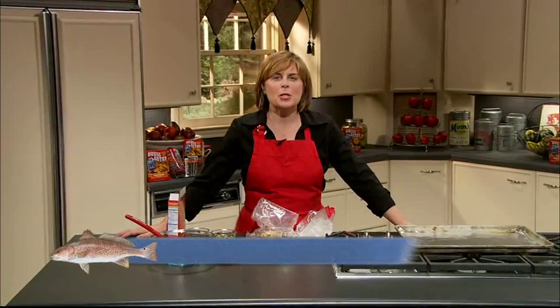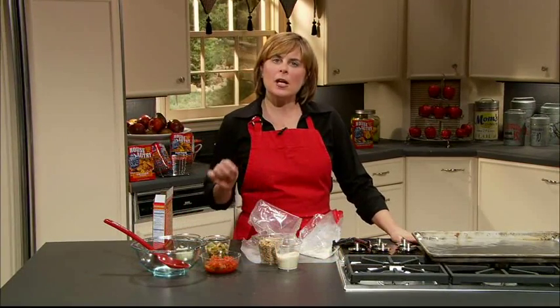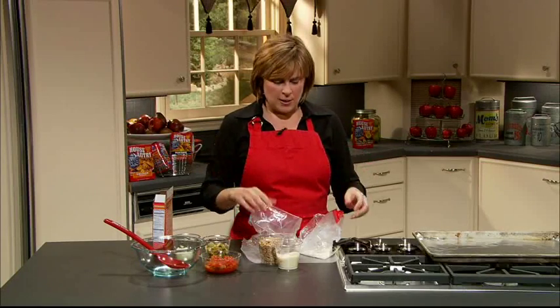Hi, today in the kitchen we're making a parmesan pecan fried catfish. It's a great recipe and it goes together really quick and easy. We're not frying it in the traditional way — we're going to have that crispy crunchy coating on the outside without having to get the oil out and fry. So let's go ahead and get started.